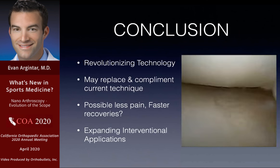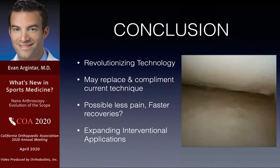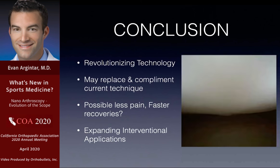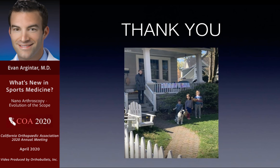In conclusion, my opinion is that this is a revolutionizing technology. In certain situations it will replace what we do, but in many others it will offer a nice complement. I'm hoping to prospectively prove that meniscectomies done through nanoscopes seem to be less painful and may have faster recoveries — really relevant for professional athletes, workers' comp, and everyone else. The applications are really expanding; this is sort of the wild west of knee arthroscopy. Thank you for the opportunity. I was supposed to be on vacation but ended up on quarantine for my birthday — I hope everyone is doing well and washing their hands.